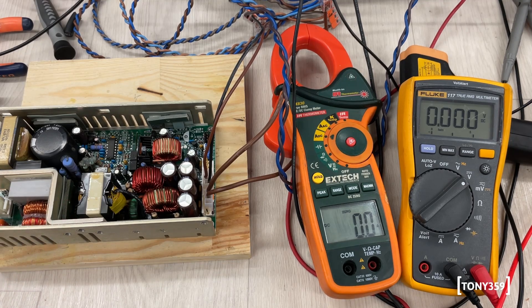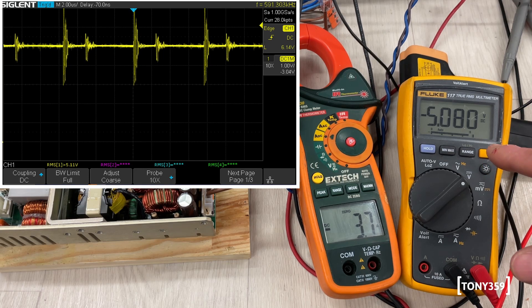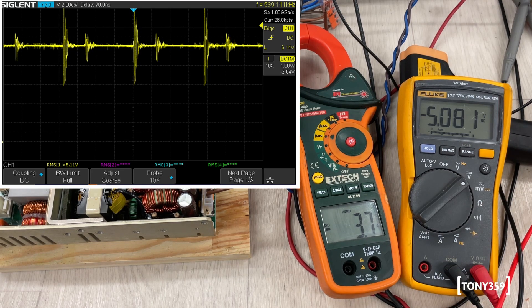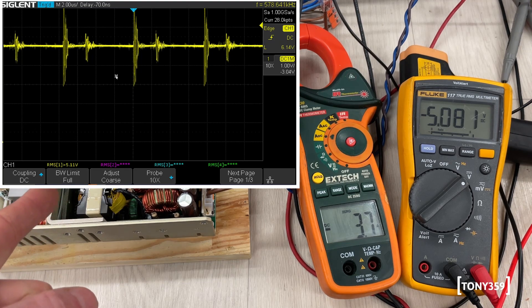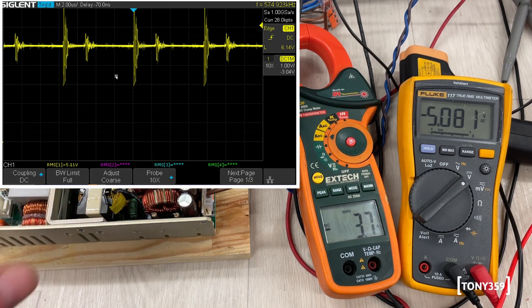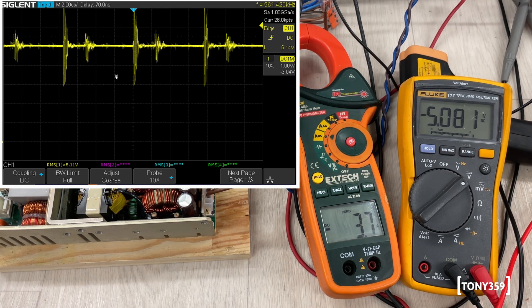Three, two, one — go. Ignore the minus signs on both the multimeter and the current meter; I just connected the probes the other way around. We are reading 5 volts and 3.7–3.8 amps, which is what we were expecting. The spikes on the oscilloscope are actually the switching frequency — partly because the power supply is open, and partly because I have very long ground leads on the oscilloscope. This is actually a medical-grade power supply, so the output should be pretty good. For now the output is stable at 5.081 volts.